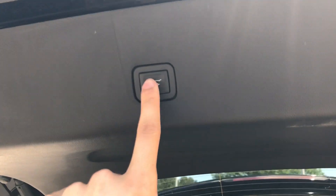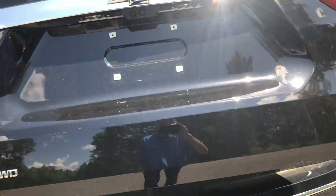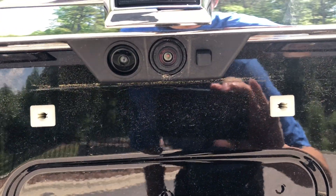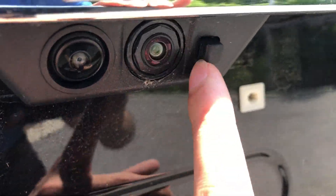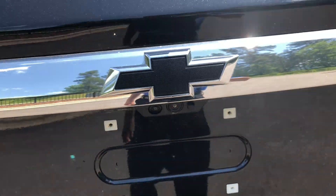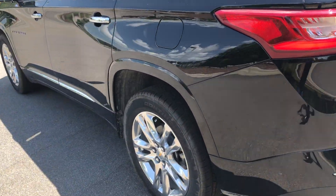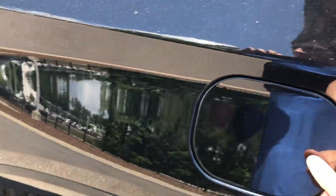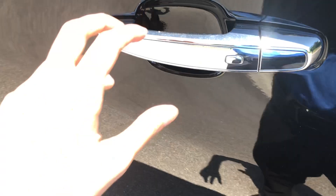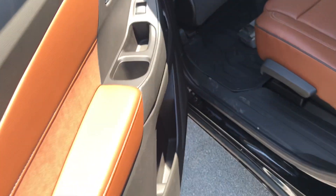You have a button right here that you can close the tailgate with. You have all your cameras right here for the surround vision and backup camera, and it has a little water jet that'll rinse them off automatically. There's also an easy-fill gas cap, and you can lock or unlock the vehicle with the key in your pocket.